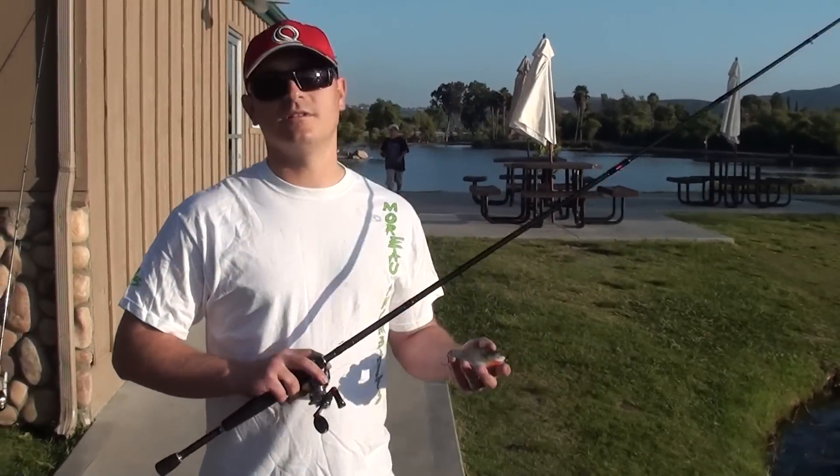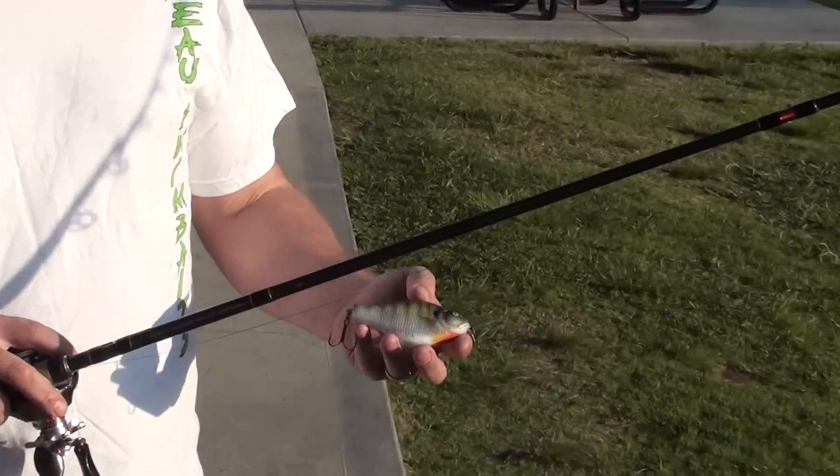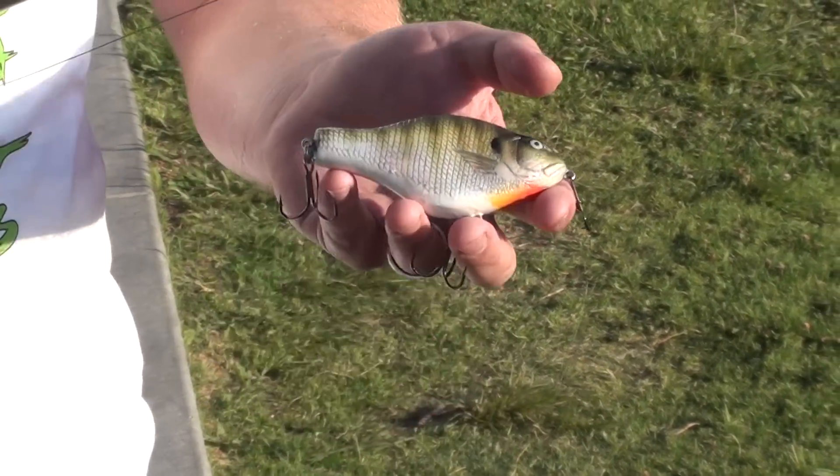Lately this thing has absolutely been magic for me. This is a 4-inch bluegill topwater bait made by Moreau Swim Baits, and the action of this thing coupled with the finish — it is phenomenal.